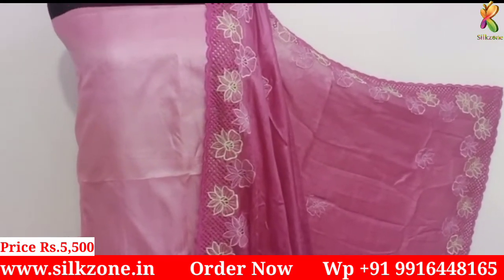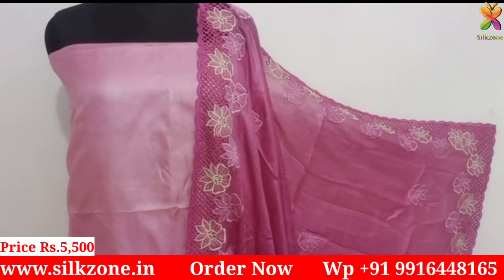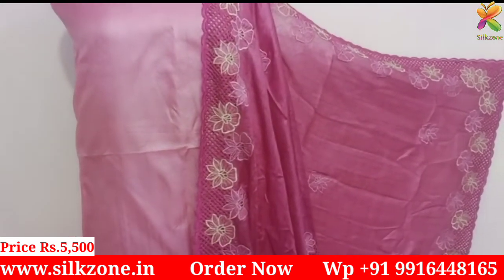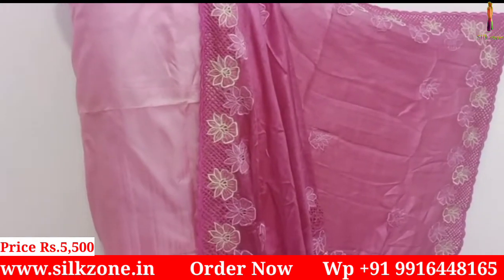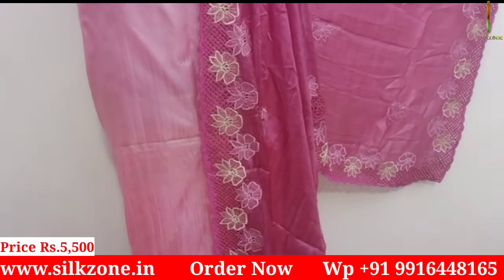Hello friends, welcome to Silk Zone. Today I'm back with a very beautiful collection of tassar silk dress materials. As you can see, this is a very pretty and awesome dress material with cut work design and embroidery design all over the dupatta. The top is plain and the color combination is very beautiful.